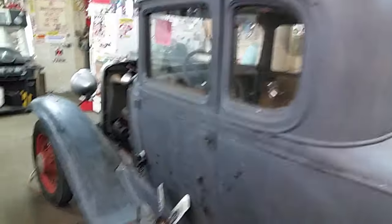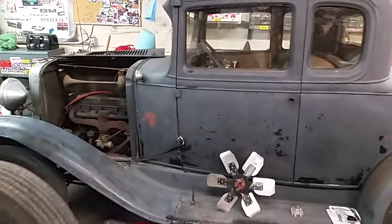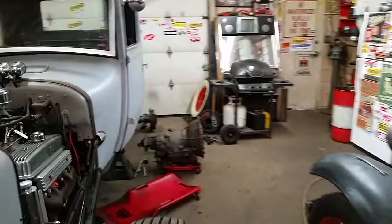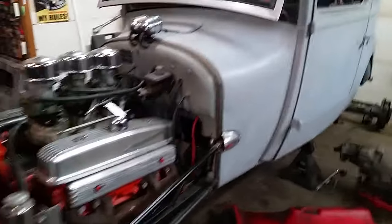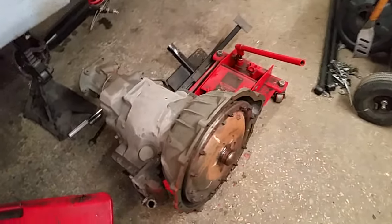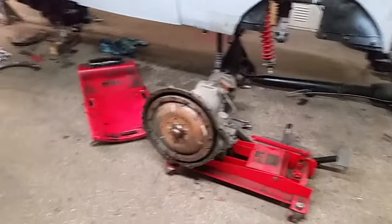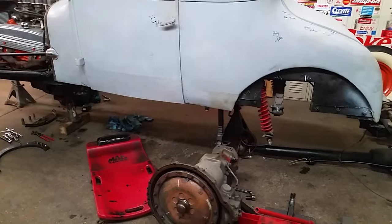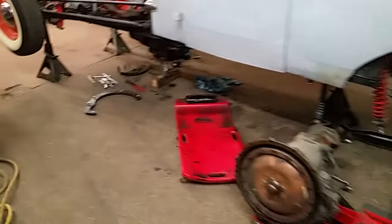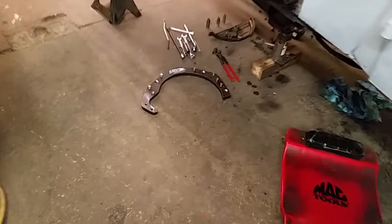1930 Chevy over here, all original, got a lot of work on that one. And I got this '27 Ford — it's got a 322 Buick nailhead with the Dynaflow transmission. That torque tube and transmission are junk, so we're upgrading to a modern Turbo 350 and a modern rear axle. Got my adapter in from Benson's — nicely made.